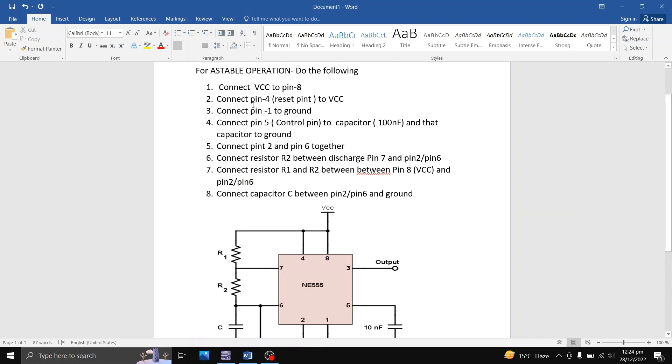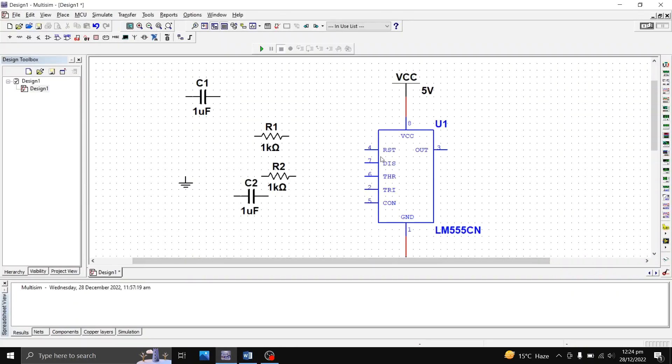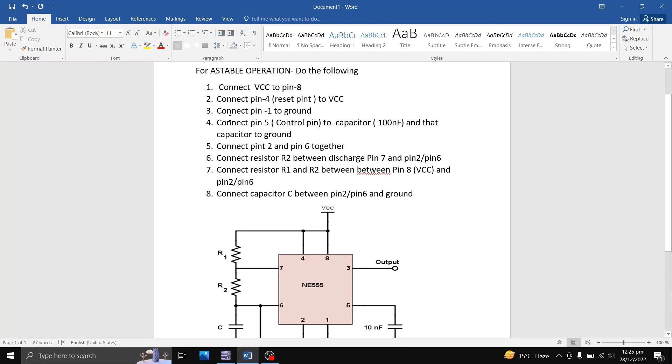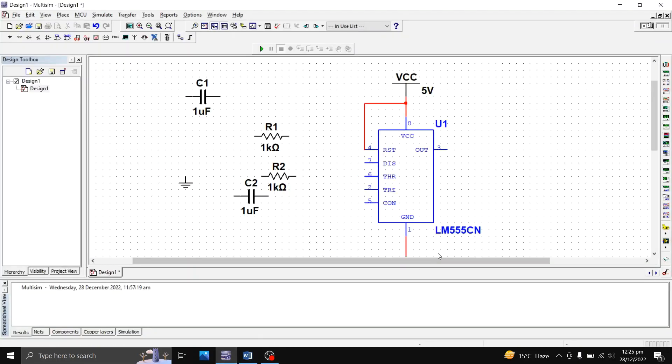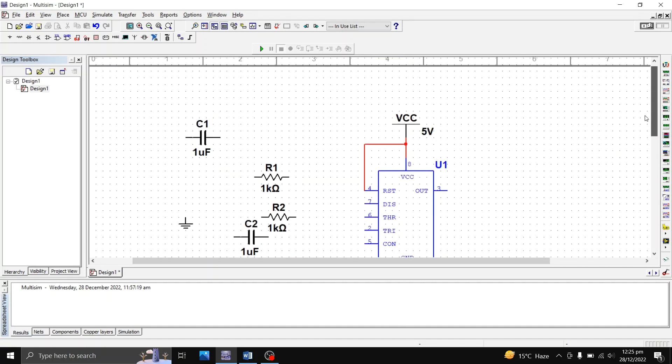I have connected a ground and connected the VCC to pin 8 — that's connection one done. Connection two states: connect pin 4, the reset pin, to VCC. So I'm going to connect pin 4 to VCC — that's done. Connection three is pin 1 to ground, which we have already completed. You can see pin 1 is connected to the ground.